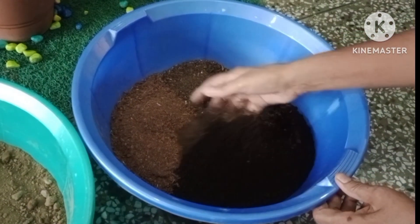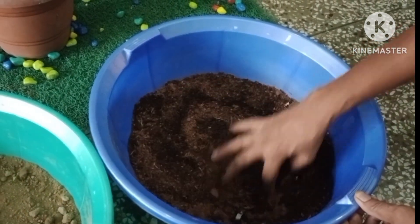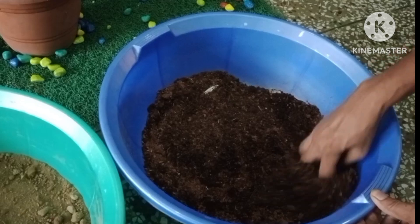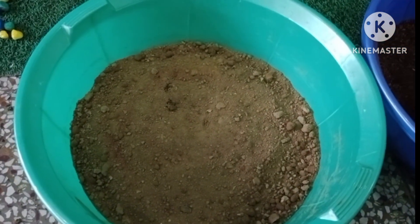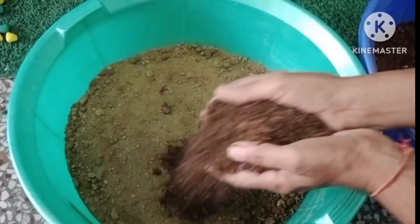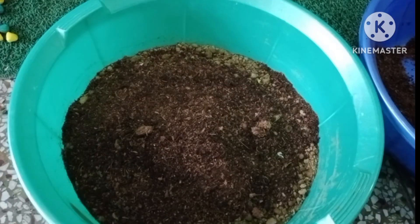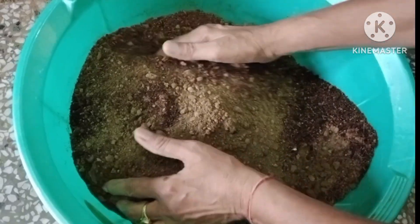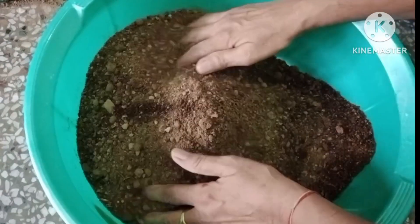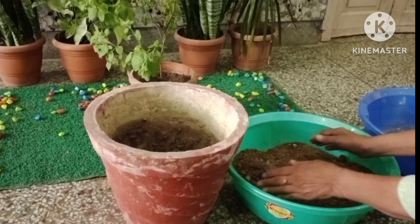And 50% of garden soil. Mix them well and properly. Now our soil mixture or potting soil for the Tulsi or Basil plant is ready.